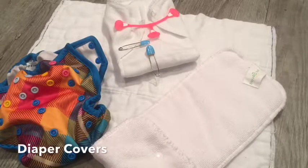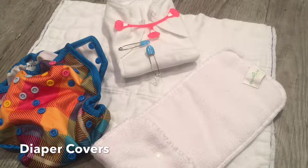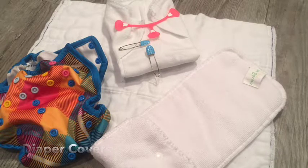A diaper cover is a waterproof layer that goes over a pre-fold or an insert. Disposable inserts could be added as well, so the advantage is that you can use a number of different absorbing materials.